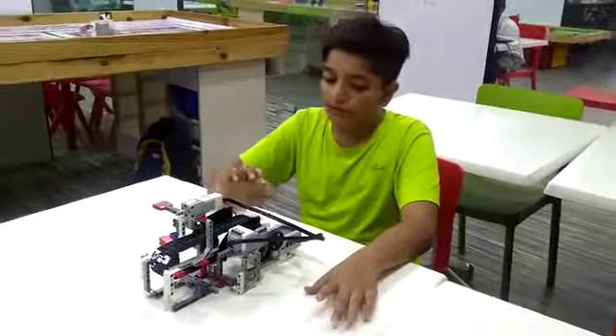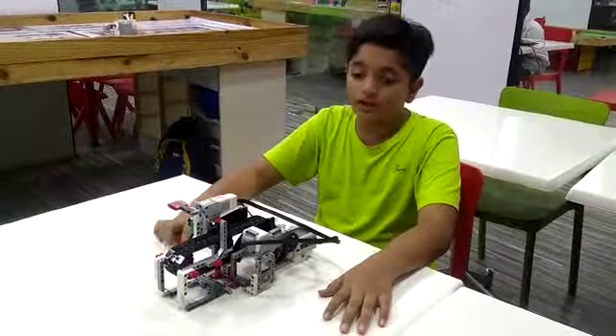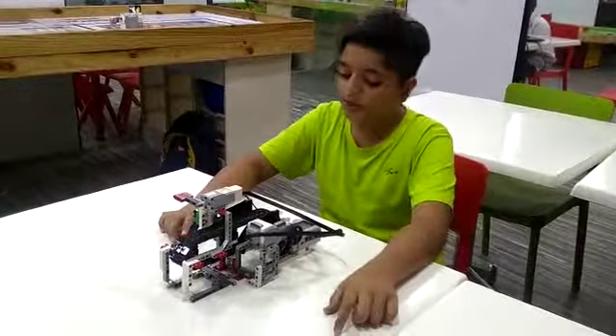The components used are: one U3 brick, one large motor, one medium motor, one color sensor, and many other non-electric components. I have programmed it in the following way: